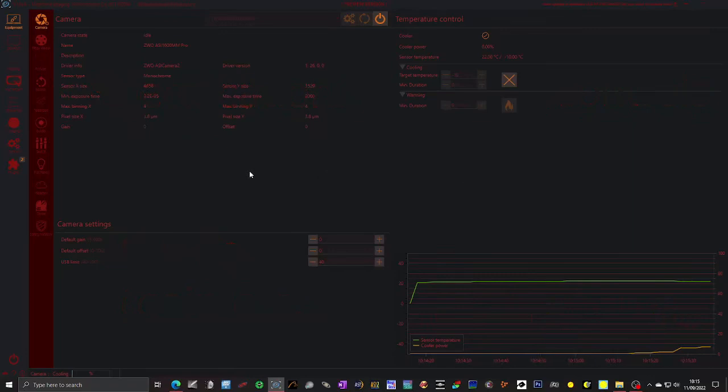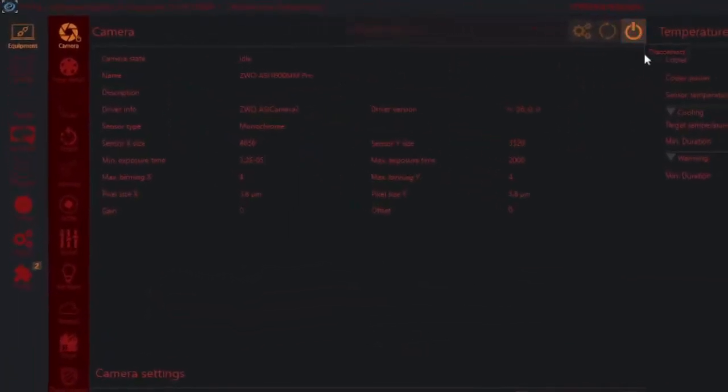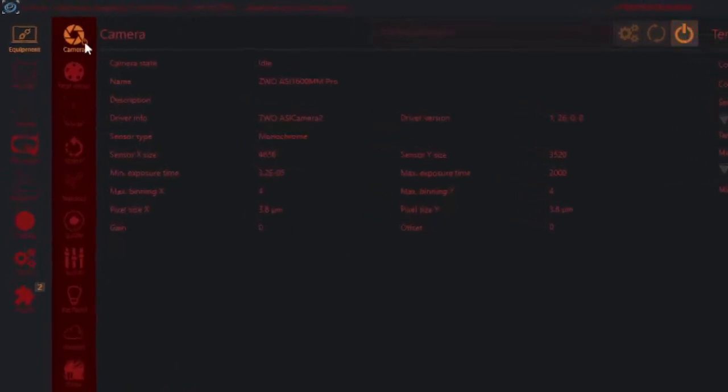That's all you need to do on this page. If for some reason it doesn't connect there's a refresh button that will let you refresh the list of cameras, and then you can try connecting again with the connect button. When it is connected, this icon here changes and it has a little power logo beside it.